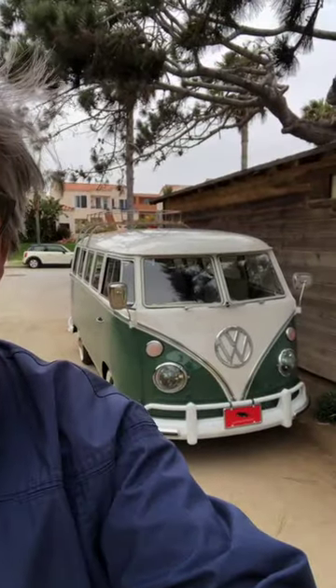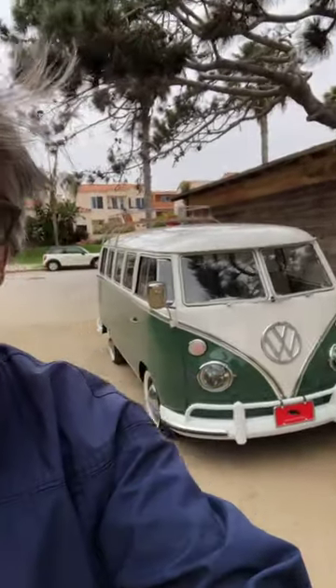Hey, David here with Electric Motors. I wanted to come back and show you this bus that's shipping today. So I had to do a really quick walk-around video and operational video for our client.